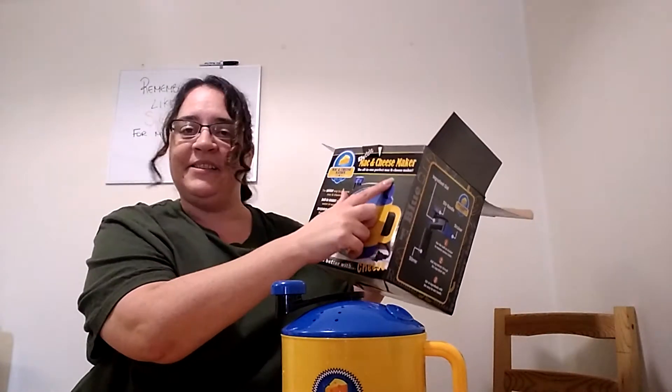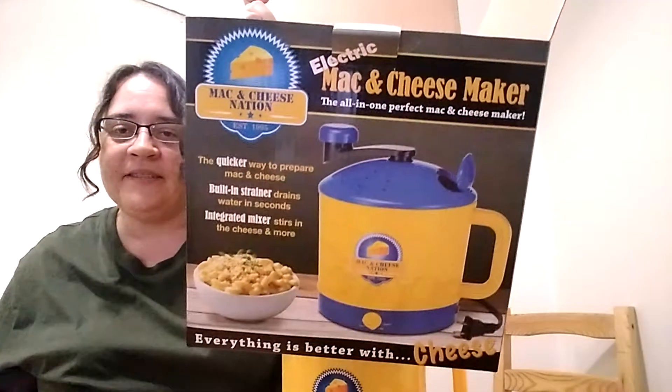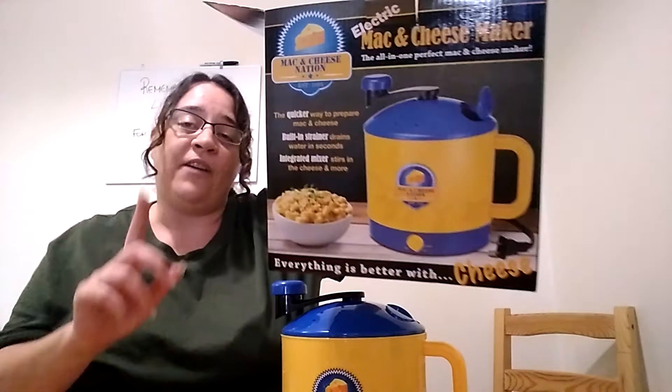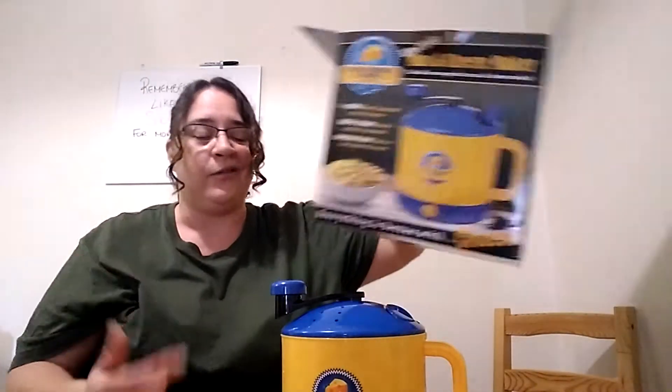Hi, welcome to my channel. Today we're trying out the electric mac and cheese maker — it's this box here, somebody gave it to me. They've got one thing right so far: everything is better with cheese. I agree. As you can tell, I'm not a salad girl that much. So today we're gonna try this out and make ourselves a box of macaroni and cheese.